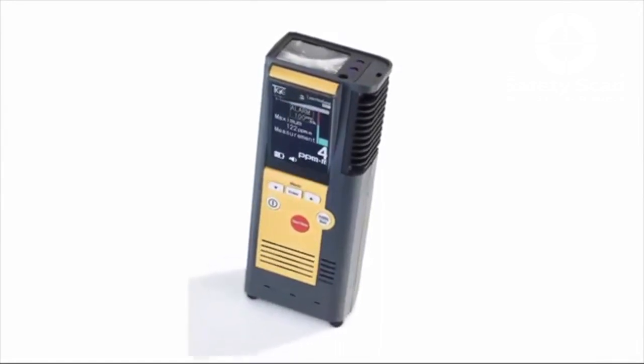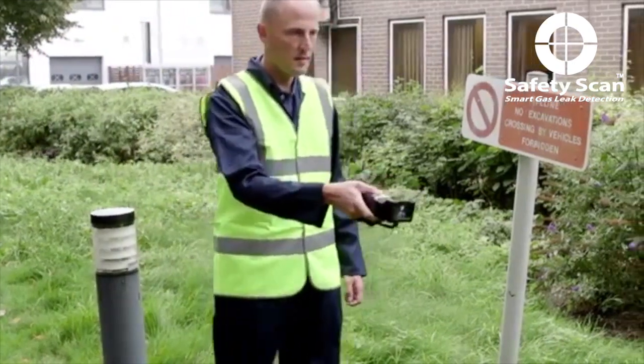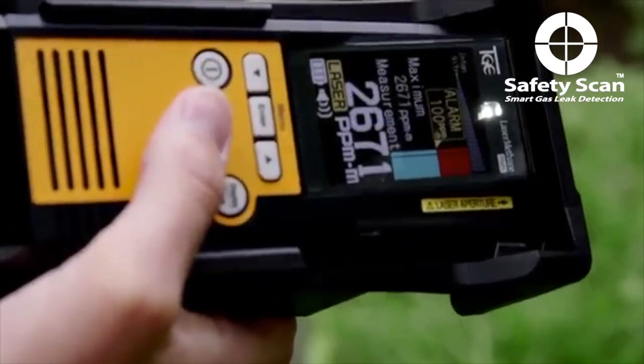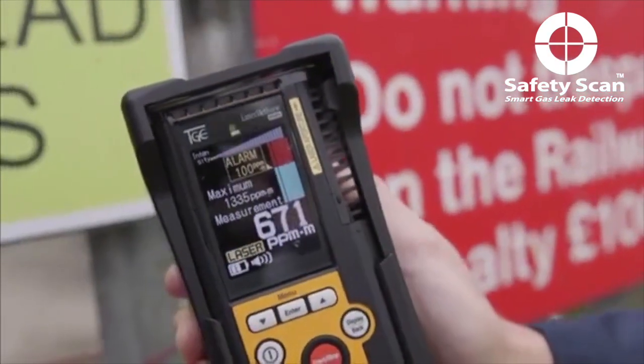LMM is a portable methane detector which works at distances of up to 100 meters. This improves operator safety as well as increasing speed of response to potentially hazardous situations. LMM responds in 0.1 of a second, significantly increasing the speed with which an engineer can scan an area, again improving safety.